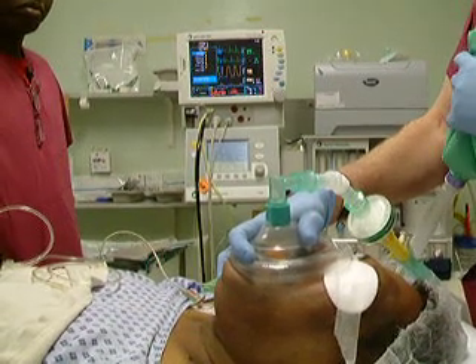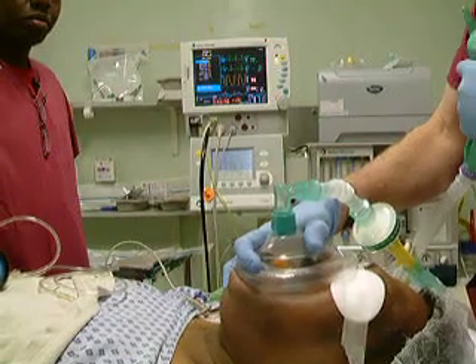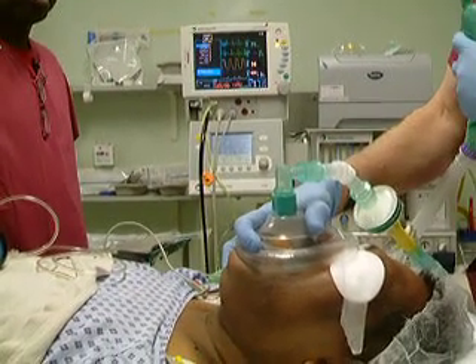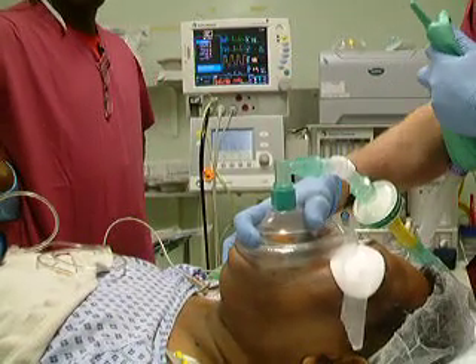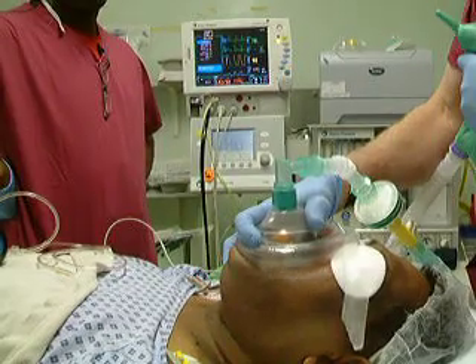This is a demonstration of the insertion of the tulip airway in a consented anaesthetised patient. The patient is anaesthetised and is being hand ventilated with an orange Guedel airway inserted.